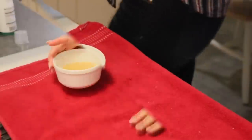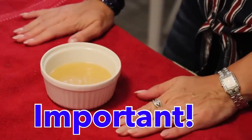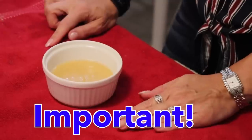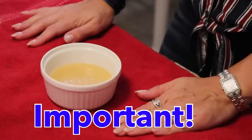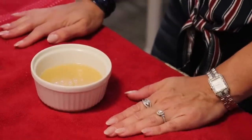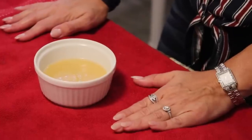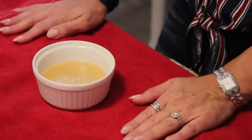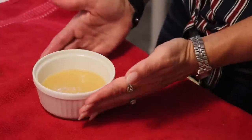I'm going to microwave mine for about one minute and 30 seconds. Depending on the wattage of your microwave will determine how long you cook this mug cake. If you have a microwave that is 1,100 watts or stronger, you should be able to cook this in about a minute to a minute and 30 seconds. If you have a lower wattage or smaller microwave, you might need to go as much as three minutes, so just keep checking it.